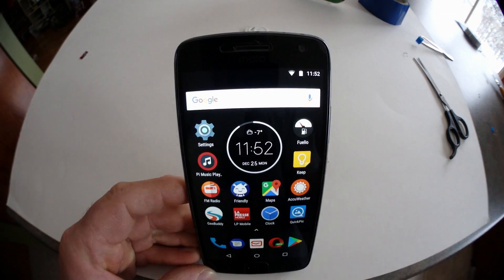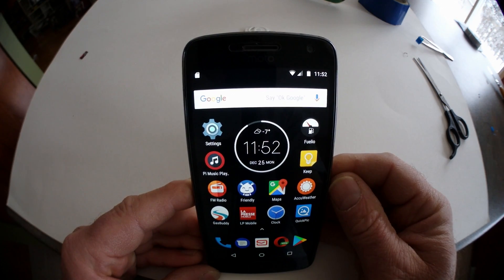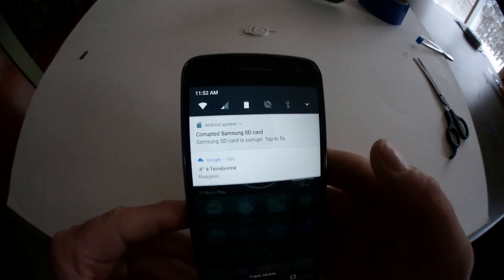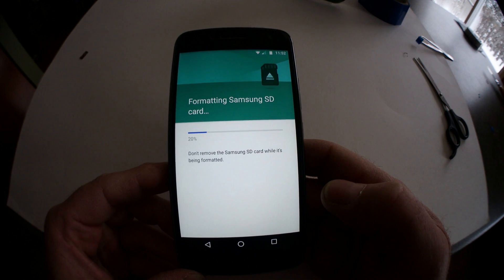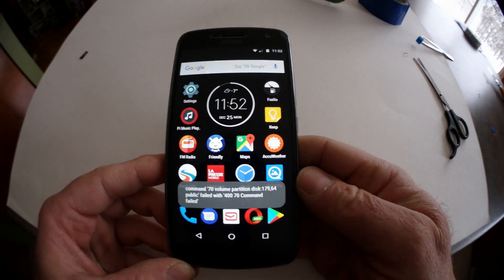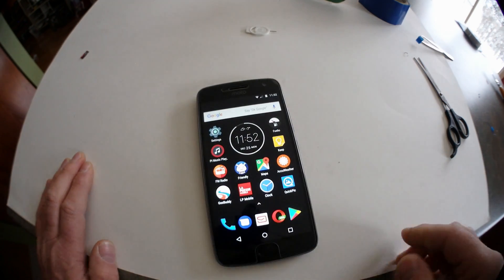Let's wait for the card to be read without the tape. And yes — the card is being reported as corrupt again. So the tip with the tape is confirmed to be working.